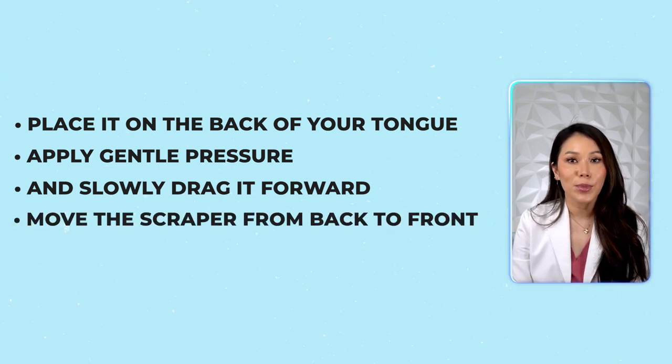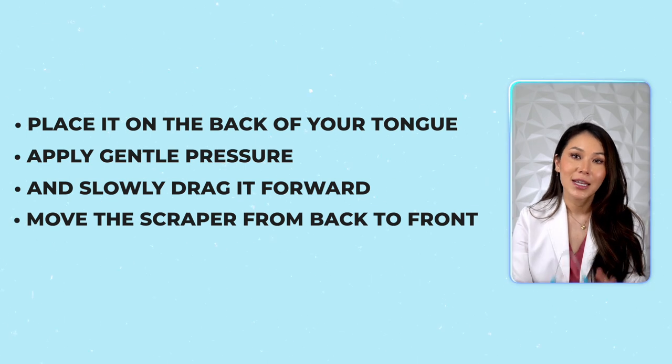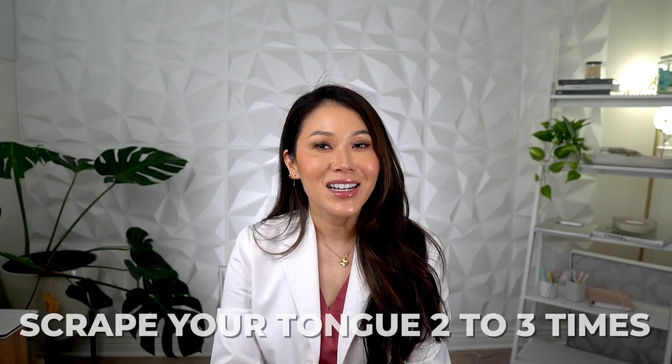Always move the scraper from back to front — never the other way around. Now look at what comes off. Scrape your tongue two to three times, rinsing your tongue scraper off between each swipe. For my gaggers out there, just be patient with yourself. Start a little closer to the edge of your tongue and slowly work your way further back with each swipe.